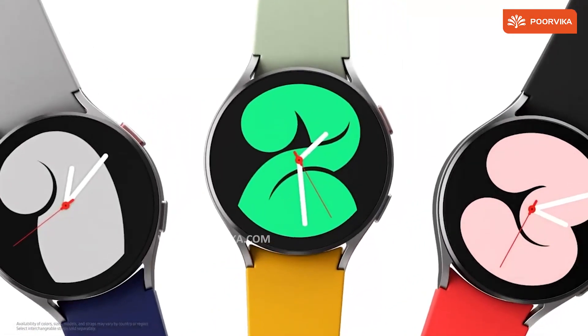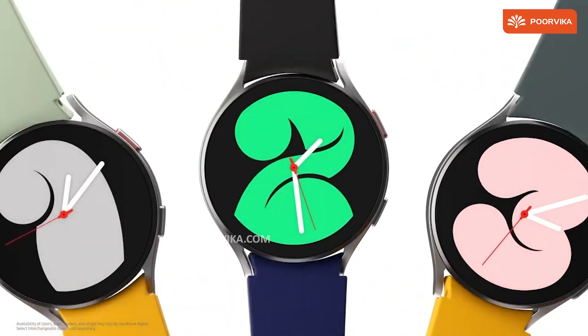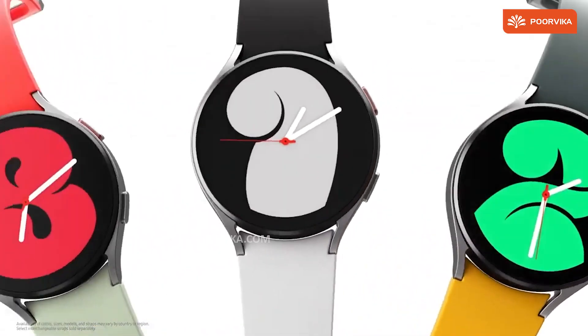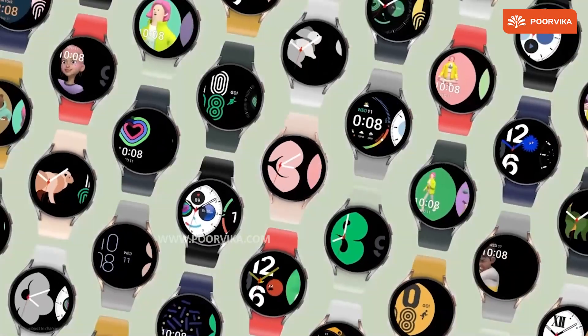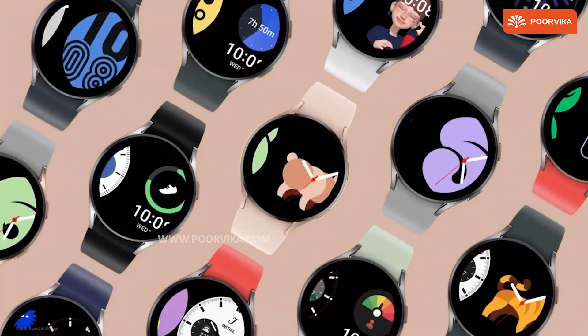The Google-Samsung collab, which was announced earlier this year, comes to fruition with Wear OS powered by Samsung. The new platform incorporates both Tizen, which used to be the OS on Samsung smartwatches, and Wear OS features together, bringing you this new experience.